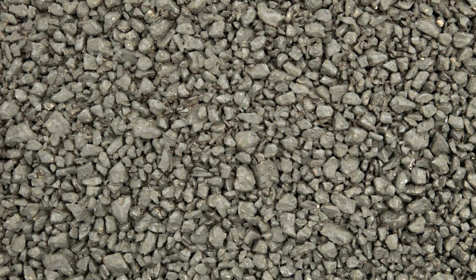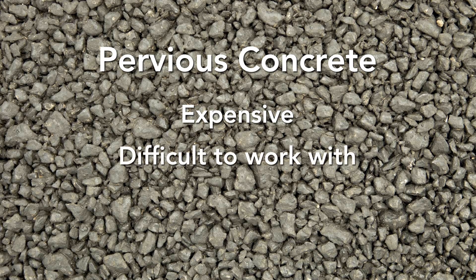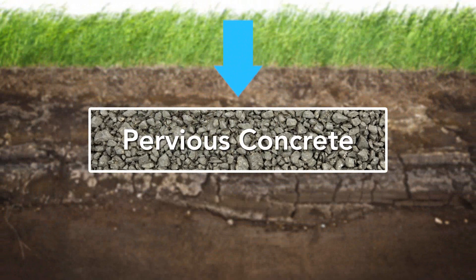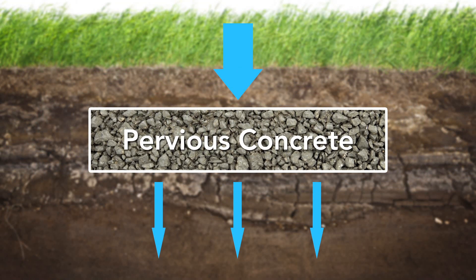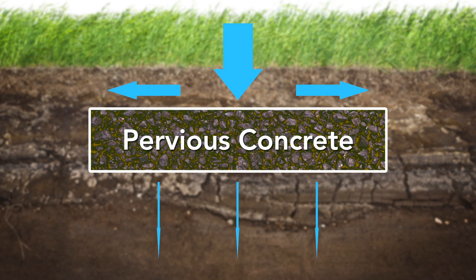The old solution to this problem was a product called pervious concrete. It's expensive, difficult to work with, and hard to get in many locations. While pervious concrete does allow water to pass through it — at least for a while — studies have shown that over time, debris carried by the water into the voids in the pervious concrete will actually plug up some of these spaces and significantly reduce their overall level of permeability.